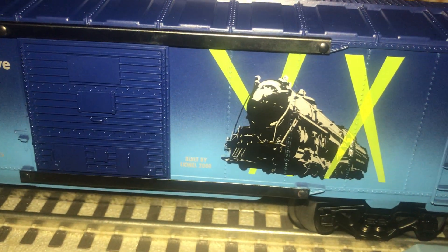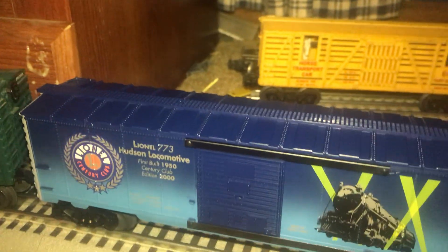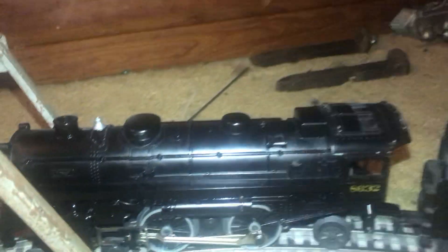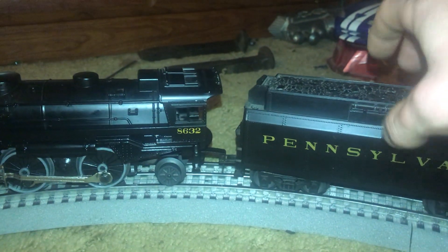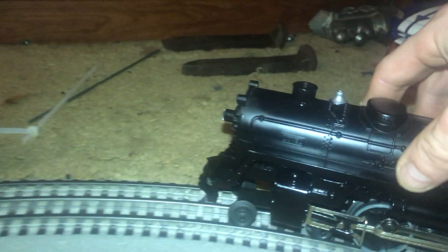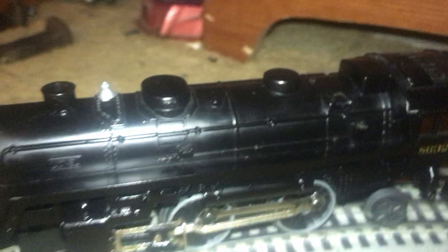This is the Hudson right here. Now I wasn't sure if I actually owned the 773 Hudson — that would have been nice for this train set. But what I got is the New York Central Fort Atlantic. As you can see, the number is 8632, and it's possibly a New York Central. Here's the front of it — nice looking. That's the only train that came with the set.